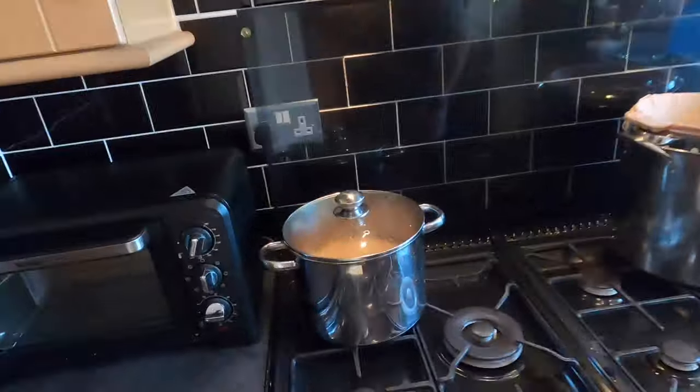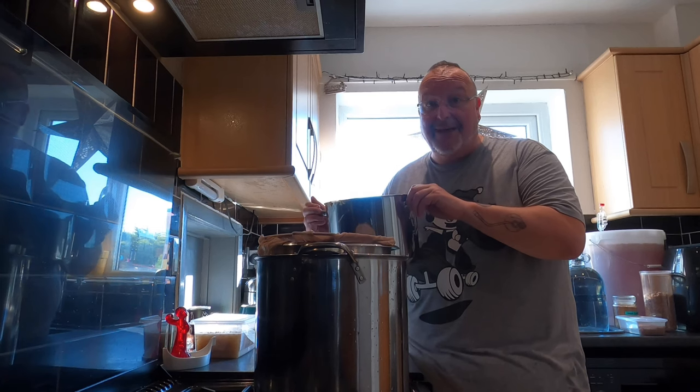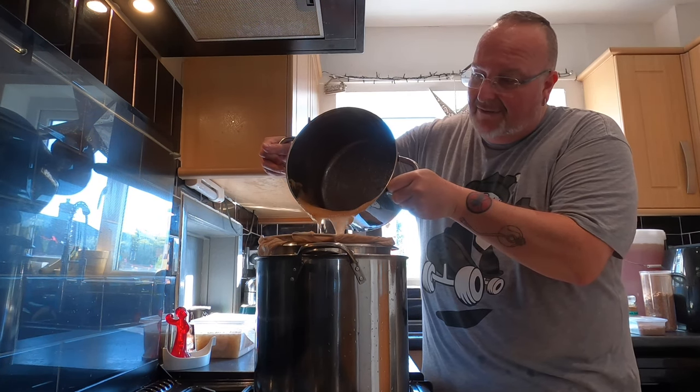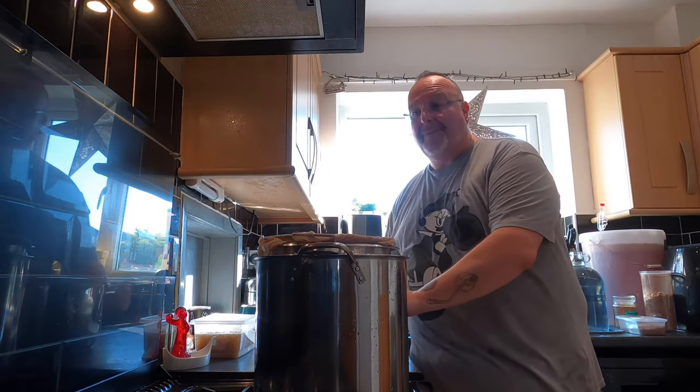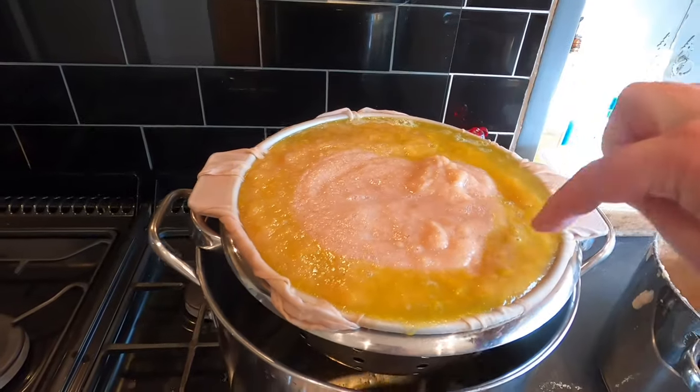This is a cider so there needs to be apples — otherwise it ain't a cider. I've already done with two and a half kilos of windfall apples exactly what you just saw me do with the plums. Those apples would have otherwise been thrown away because they were bruised and damaged, but by chopping, steaming, and pushing them through a sieve they're fine to use in brewing. I'm now pouring the apples in alongside the plums — you can hear it dripping through.